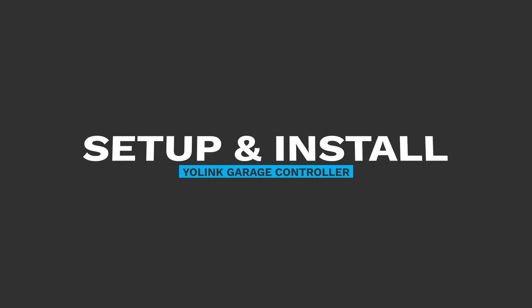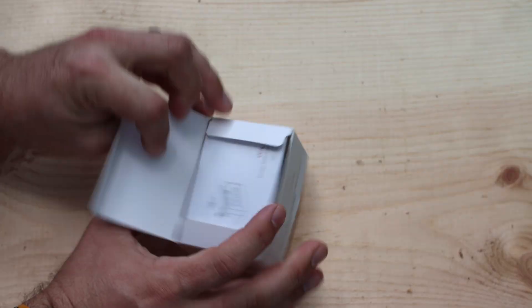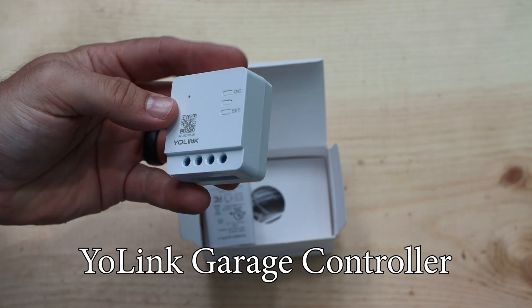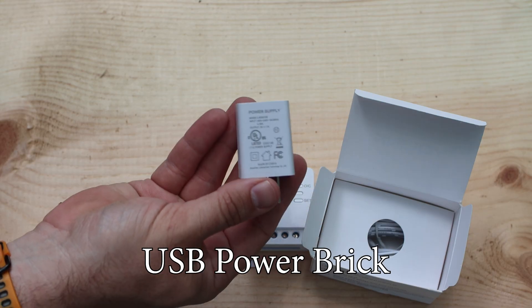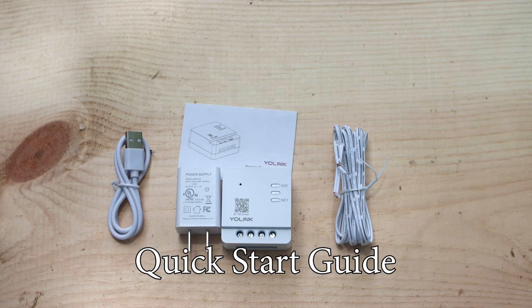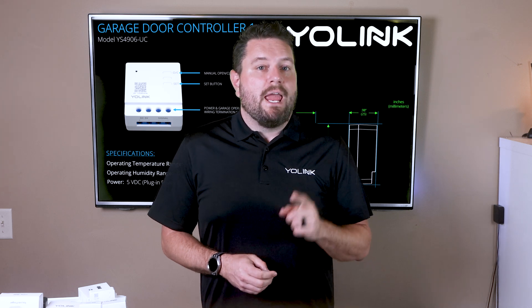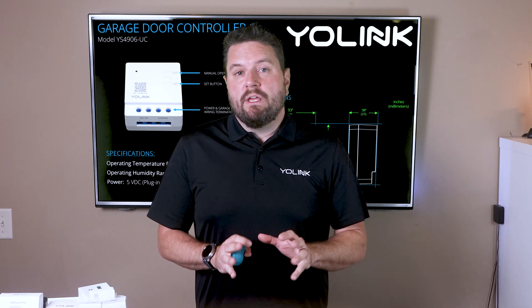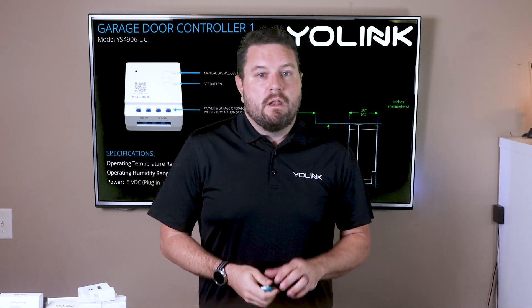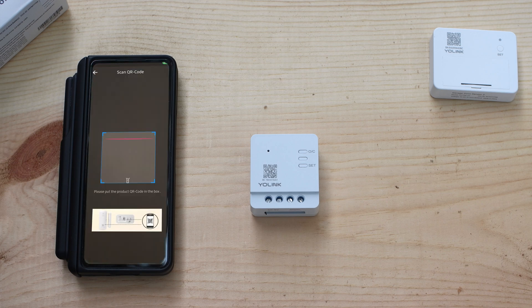Now that we know which controller type is right, let's get them installed. Starting with the garage door controller — when we open the box we'll see the controller itself, the connection wire, a USB-A to bare wire cable, a USB-A power supply, and a quick start guide. We'll also need a small flathead screwdriver and a ladder. Before getting up on the ladder, let's get the controller added to your YoLink hub. Open the YoLink app and press the scanner button at the top right-hand corner.